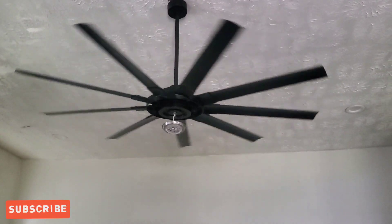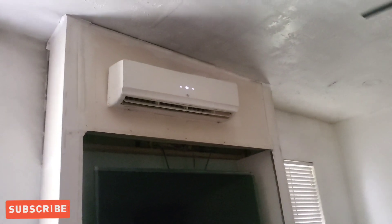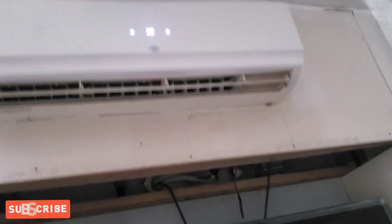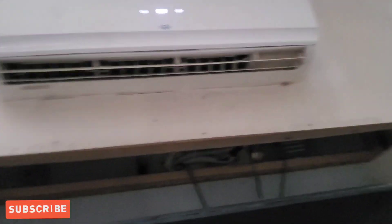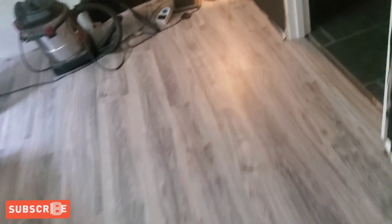We're inside the house. I want to show y'all this big fan — I keep it running all day. I also have my 3-ton AC unit running, set to 68 degrees. It's blowing very cold and cooling the whole house down.